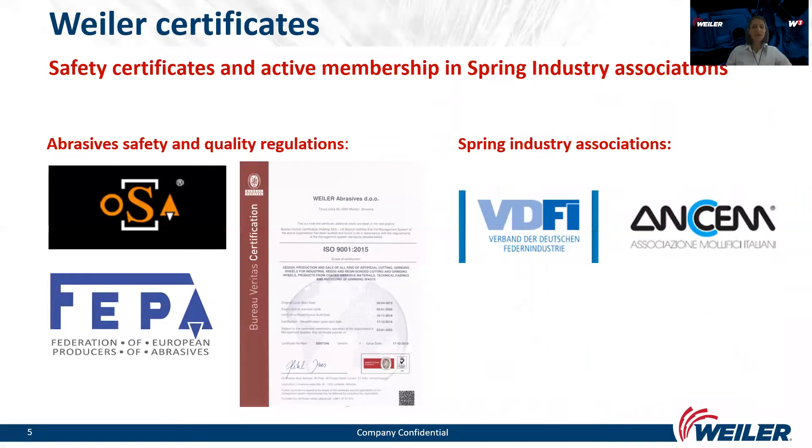Thank you very much for watching. Before I give the floor to Marco, I would like to point out that safety — safety first — is very important to us. We are members of several associations, for example OSA and PEPA, which are organizations for safety of abrasives. We also hold the ISO certificate, the quality standard, and we are active members of several associations in different countries, for example VAUDFE for the spring industry in Germany and ANSEM in Italy. Safety is very important for our products.